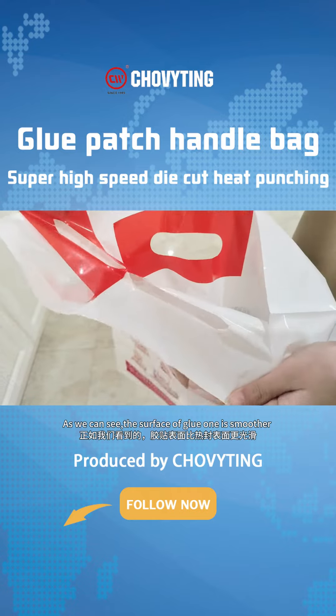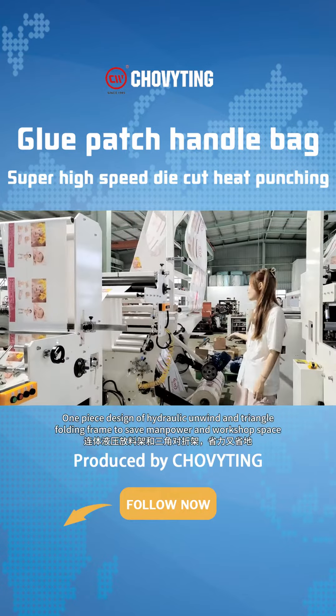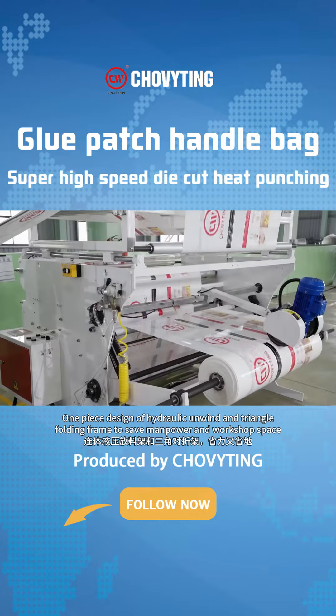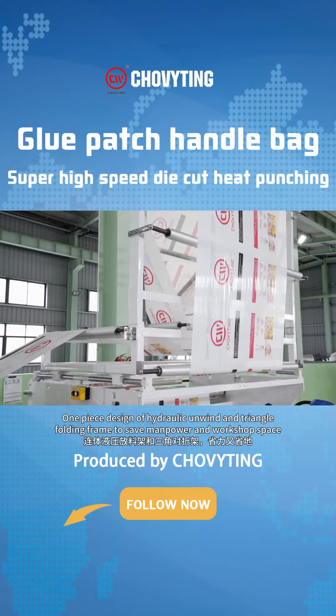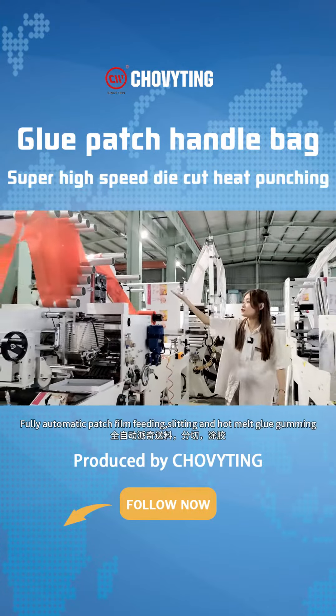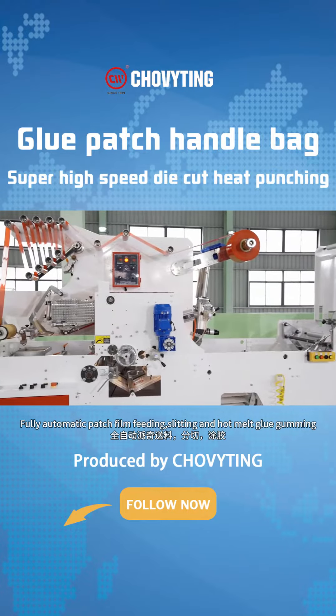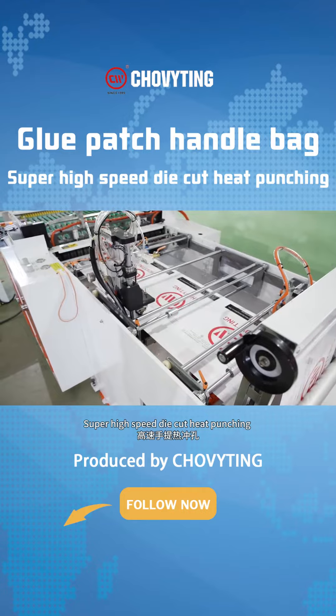As we can see, the surface of the full one is smaller. One-piece design on hydraulic unwinder and triangle folding frame to save manpower and workshop space. Poly-automatic patch-film feeding, slitting and hot melt glue gummy. Super high-speed die-cut heat punching.